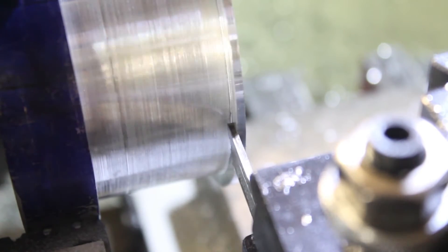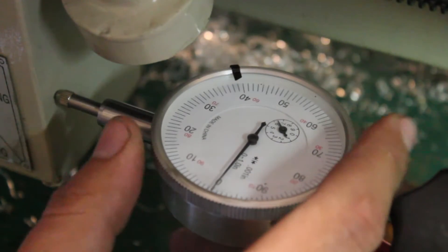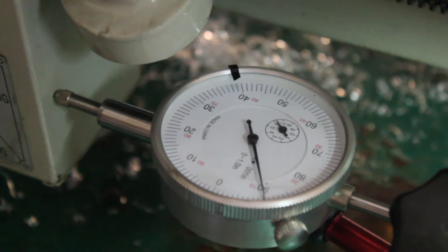Now that the face thickness is established, I'm going to use this as my zero point to cut the step on the back of the face. From there, we'll have an accurate measurement on how wide to cut the spool.